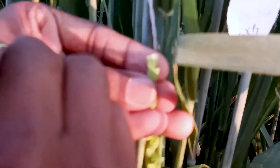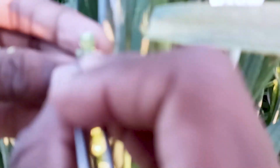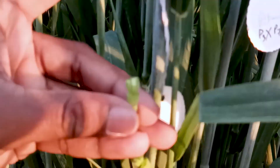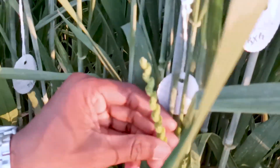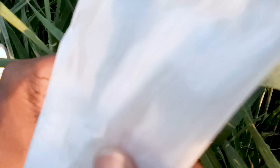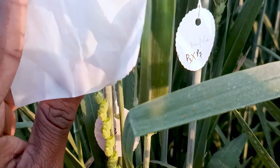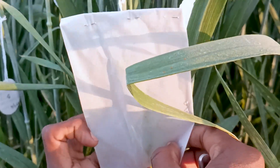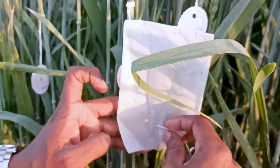We have emasculated the whole spike. After removing the last anther, we will cover it with a butter paper bag. We have to put the butter paper like this and fold it, then clip it with a U-pin parallel to the spike, because if we put it any other way the translocation of food material will be hampered.